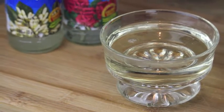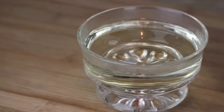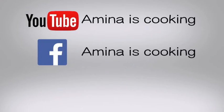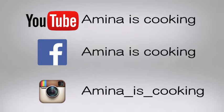Hey everyone and welcome back to my channel. Today I'll be making a simple recipe for simple syrup. You can find all the ingredients listed in the description box down below, and don't forget to follow me on social media.